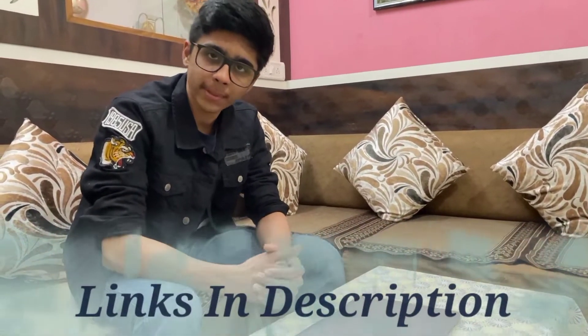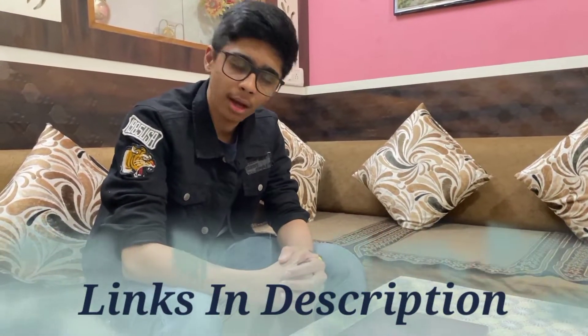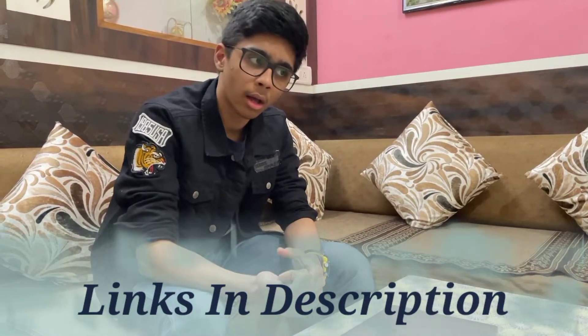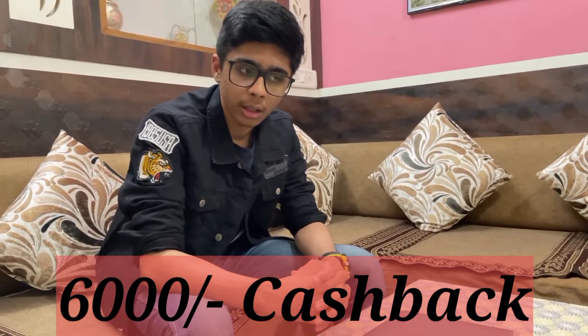This Apple MacBook Air is available on e-commerce websites like Amazon and Flipkart, and also at Apple Imagine stores in India, Tata Croma, and Reliance Digital. We got it from Reliance Digital after claiming ₹6,000 of cashback. That's all for today's video — thank you so much. If you liked the video, please like it, share it, and subscribe.